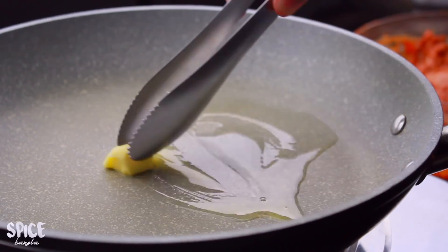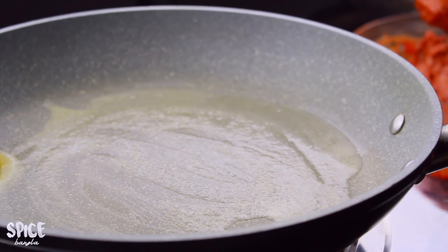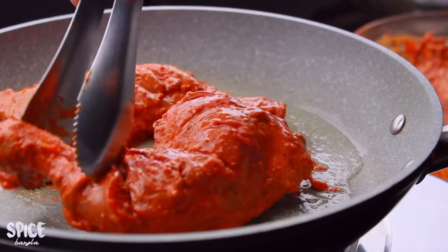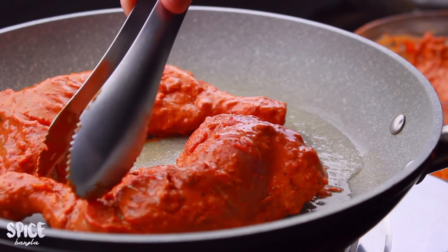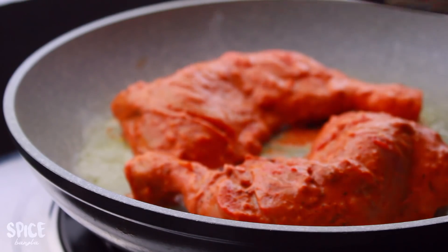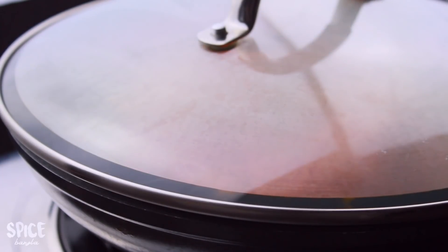Look at the browning here. If you use chicken pieces, marinate the chicken for 1 to 10 minutes. Then cook with a lean cut, and put the chicken on medium-low heat.